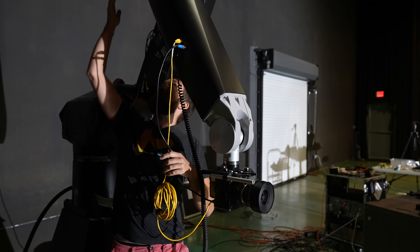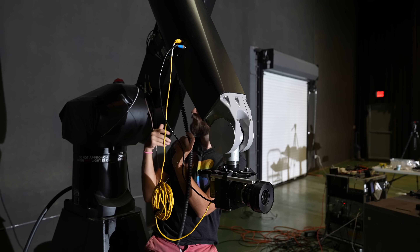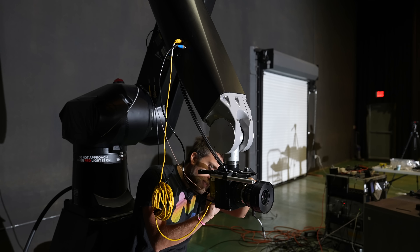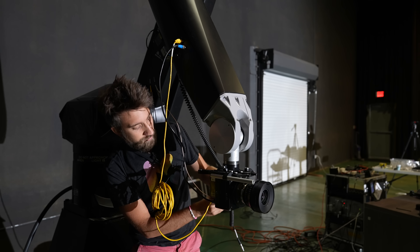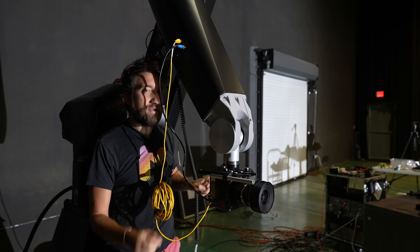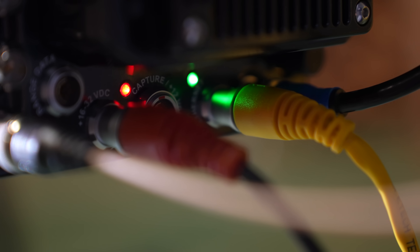Behind me here is the trigger, which stops the camera recording. You can actually link that to the software so that the Flare software triggers the camera at the beginning, or wherever you want it in the move.